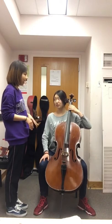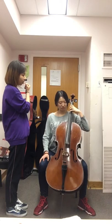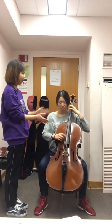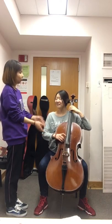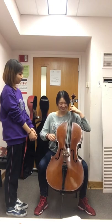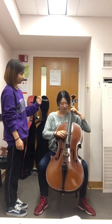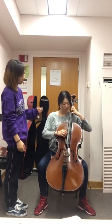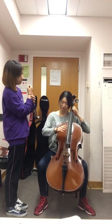Now let's start at a very slow tempo. C major scale: one, three, four, one, three, four, one, two, four. One, two, three, four. One, three, four, one, three, four. Two — no, F natural.